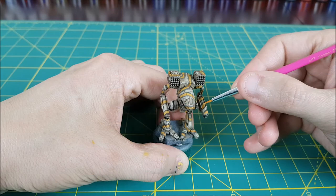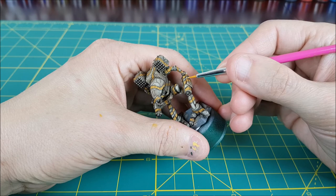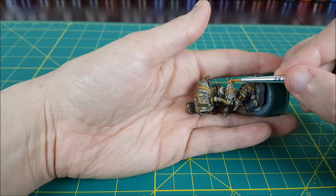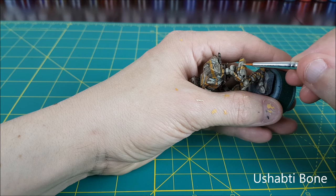The next thing I'm going to do is add some edge highlights to the brown and yellow areas. I'm going to start off by mixing equal parts Averland Sunset and Ivory. I'm not going to thin this paint down, but I'm going to make sure there's only a small amount on my brush, and then just lightly brush the edges of the places I've already highlighted. For the edge highlights on the brown areas, which have now been highlighted up to a light beige, I'm going to be using Ushabti Bone.